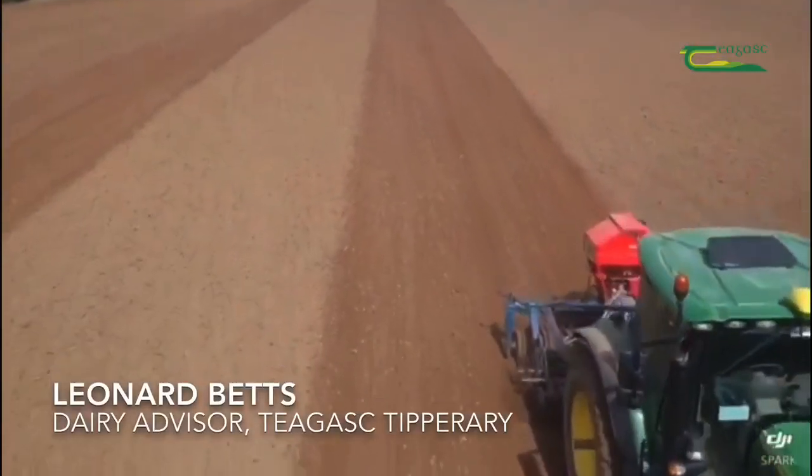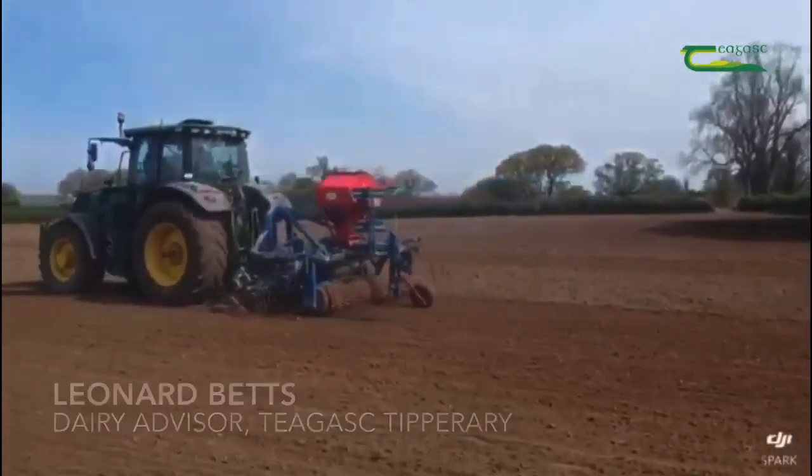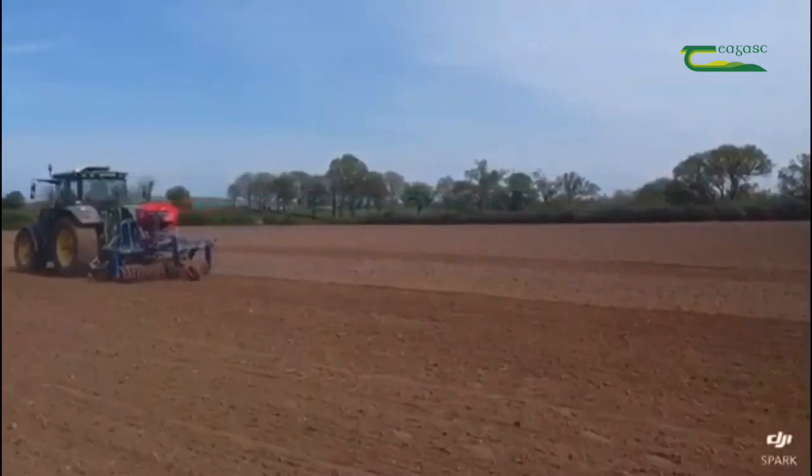Hello, Chagas Clamill here. Today I'm going to talk about reseeding, as it is an ideal time of year to do so if stocking rate allows. You will probably grow more grass in that particular field for the year, even though it is out of production for several weeks.